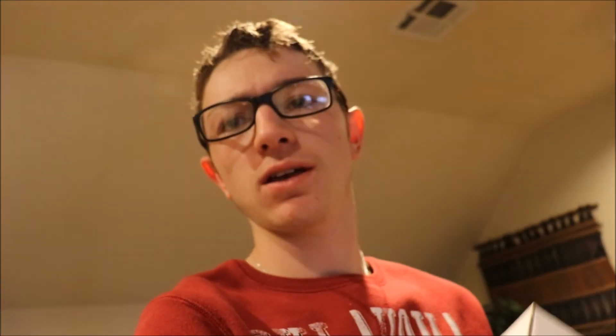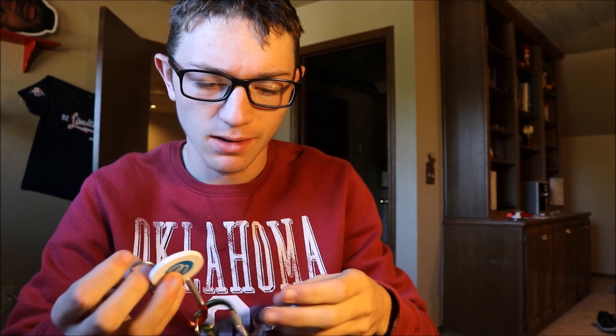I discovered this in my mailbox today. Let's find out what it is. So Outsider Tacklebox is a subscription-based company and of course there are plenty of them out there, but this is a smaller company that I recently found on social media and they wanted to send me a box. So I figured we'd go through and see what they have to offer.